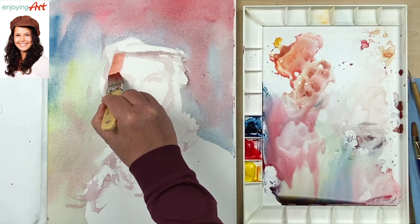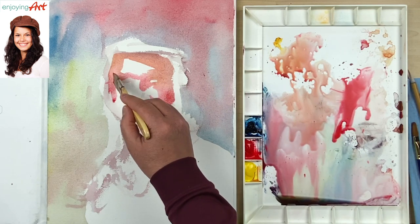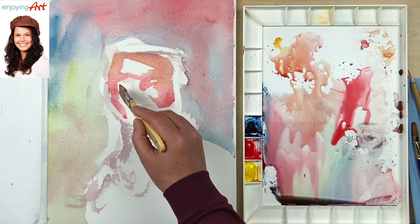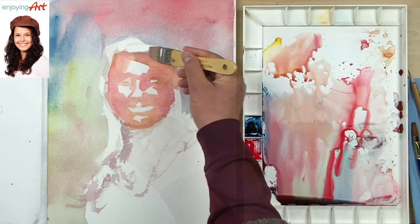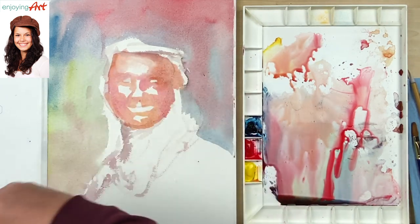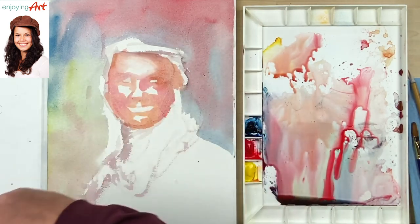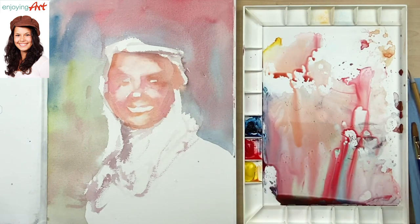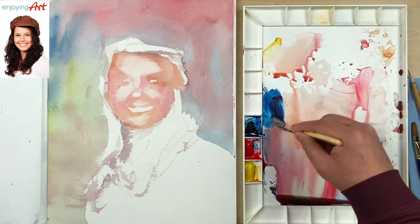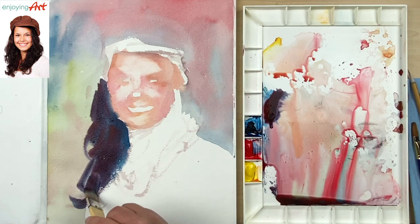I'm going to start from this corner. We're going to use a new way to measure — right now we just put the color in and focus on the bigger composition. I'm going to use the clean brush to soften those colors, have them connect together, have a feeling of the skin. Now for the darker color for the hair, take the Prussian blue and some red color — I'm going to start with the outside while it's still a little wet.